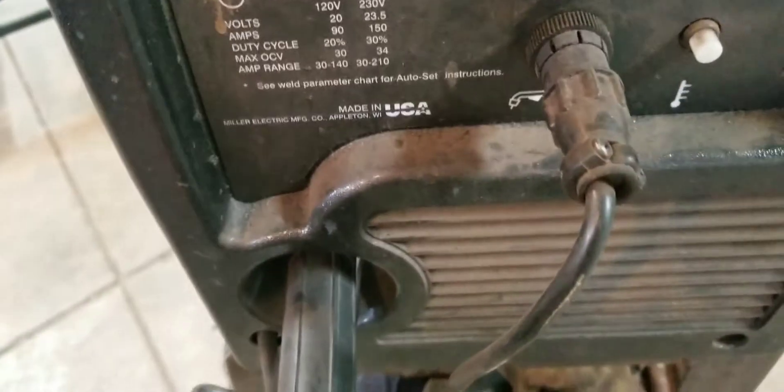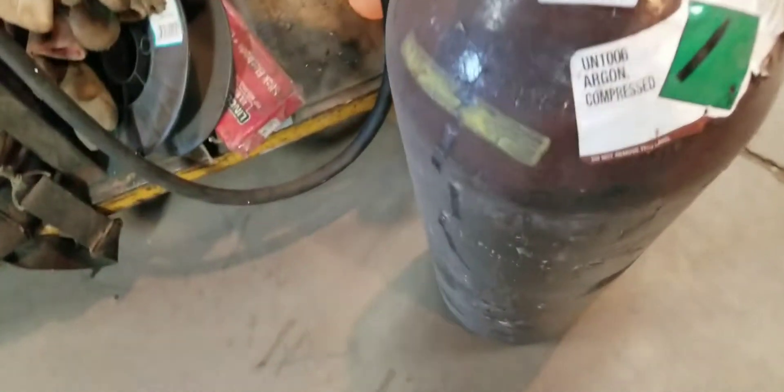I've got to take this off yet and then connect this tank, which I thought is 100% argon.